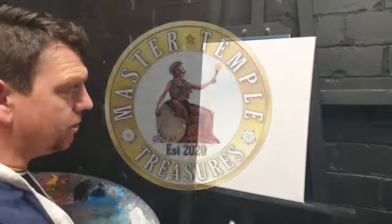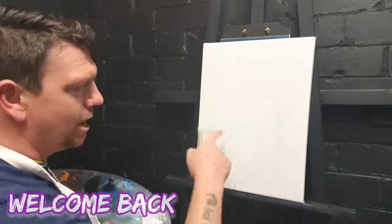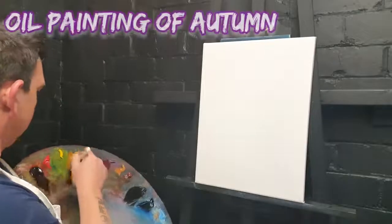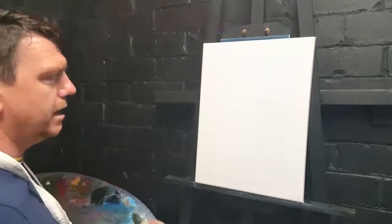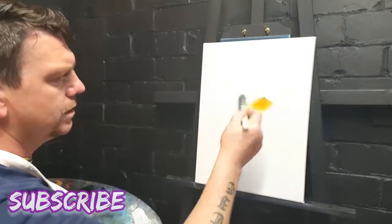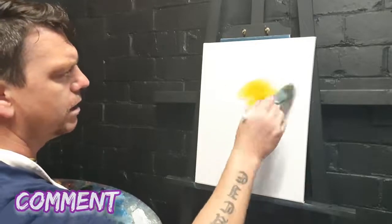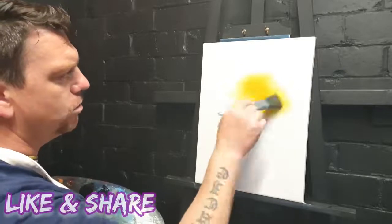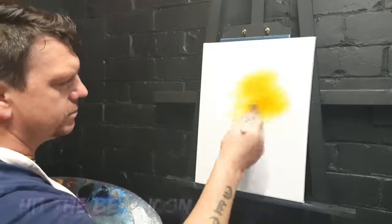Welcome back my fantastic friends. We've got a canvas on the wall-mounted easel here in Master Temple Studio and we're going to paint a nice autumnal scene. We'll take some Indian yellow on a one-inch paintbrush, just tap that in there, and start just above center, slightly to the right, swooshing in some of this gorgeous yellow color.